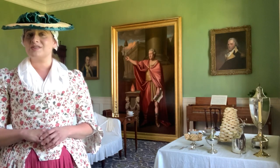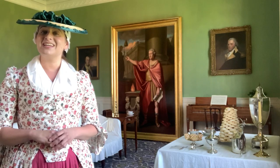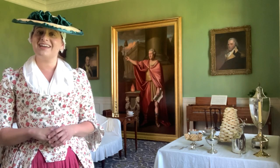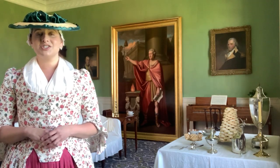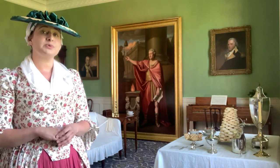The green paint you see on the walls is the exact shade and composition that Harry and Anne would have had in this room in the 1790s. It's called verdigris paint and historically was made by applying acid to copper plates to create oxidization. The oxidization was then scraped from the plate, ground by hand, and mixed with linseed oil to produce a paint.